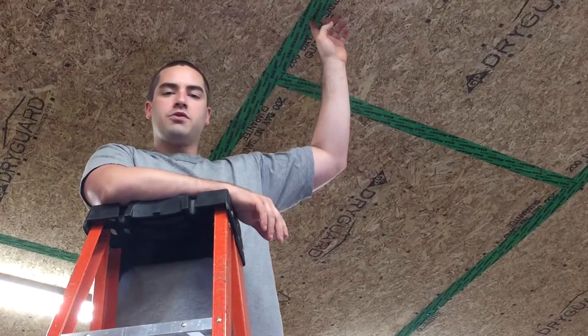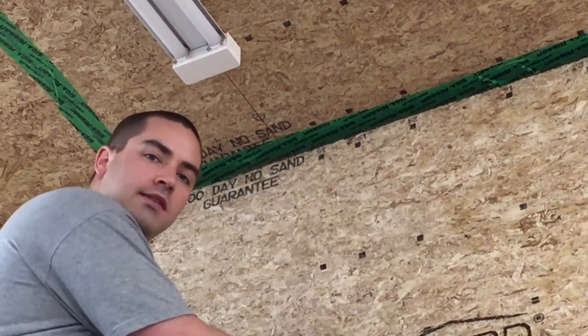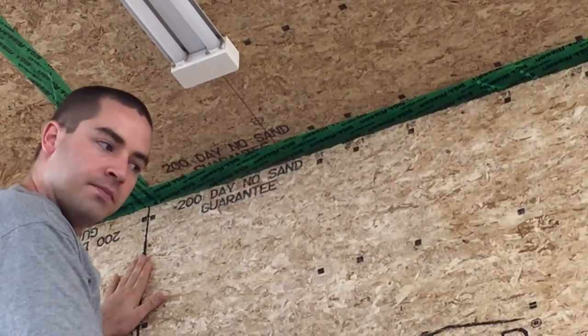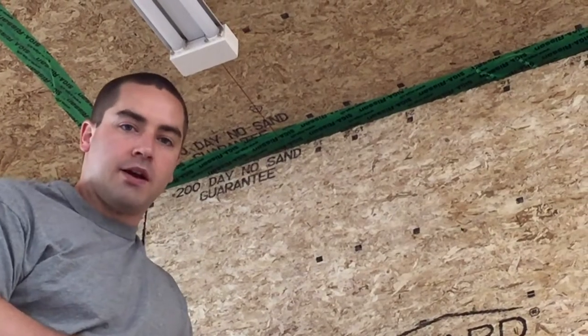This ceiling board serves two purposes: it's not only the air boundary but it also supports all the insulation above. Now this interior sheathing is not taped — as you can see at this joint behind me — because this plane is not my air boundary. The exterior sheathing is my air boundary.